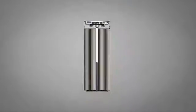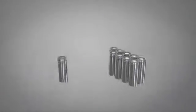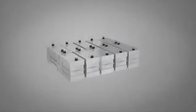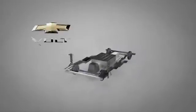Eight to twelve cells are packaged in a module. Then, eight to twelve modules are packaged with a battery management and cooling system. Such a battery pack can then be used in plug-in hybrid and all-electric vehicles.